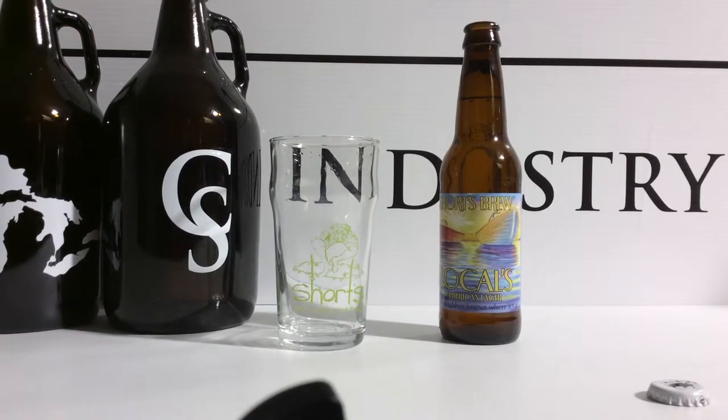Hi, Dylan with Custom Stems. Today I want to show you the 16 ounce English pub glass. We're going to pour some Shorts beer into it. I want to thank Shorts for allowing me to use their glass in the video.